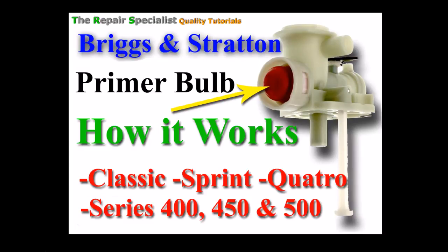Welcome, thank you for clicking through to this video where I explain how the primer bulb system works on the Briggs & Stratton Classic Sprint Quattro Series 400, 450 and 500. This is basically a shortened version of the full version I've got out there on how one of these carburetors works, and I've done this shorter version so that you can get straight to the point on how the primer system works.